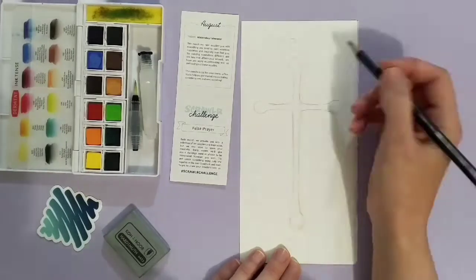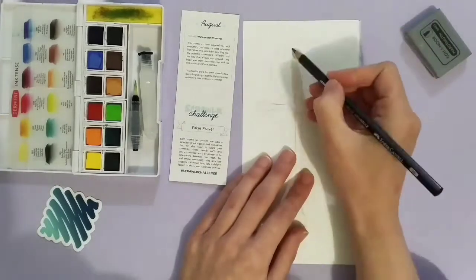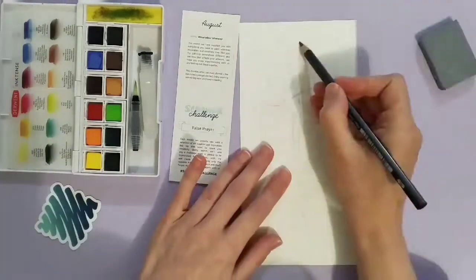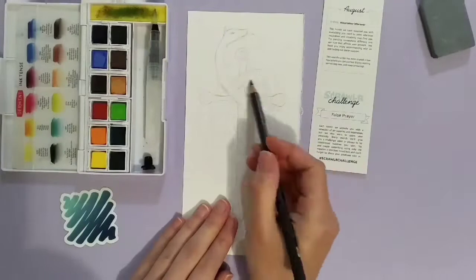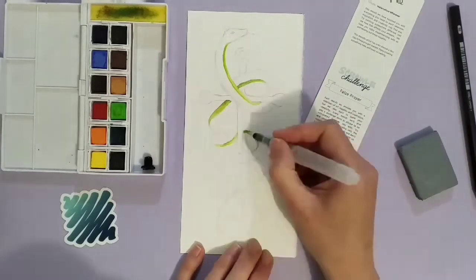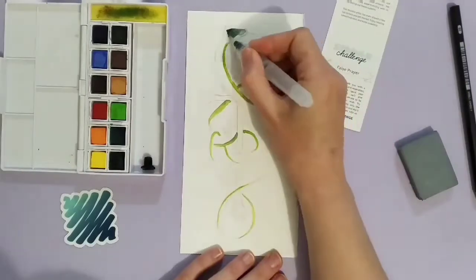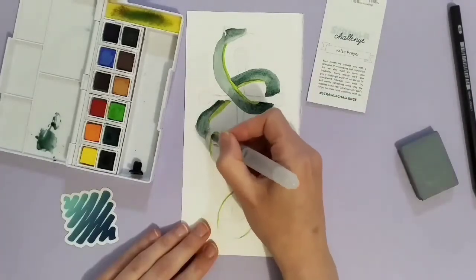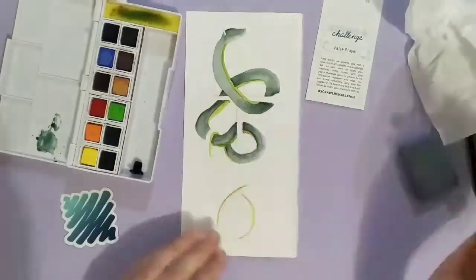So I first started out by swatching, as you've seen. And then I started on the drawing. This was a really hard prompt — I had a lot of trouble trying to figure out what I was going to draw. If you stick around to the end of the video, my son has participated in this challenge. I ended up going with a snake around a cross. I had to Google and Google to try and figure out what to do, and I'm kind of happy with how it turned out.